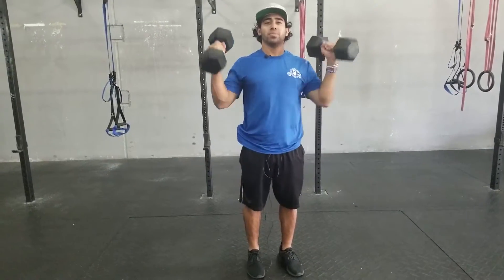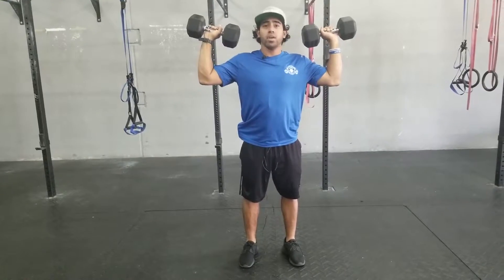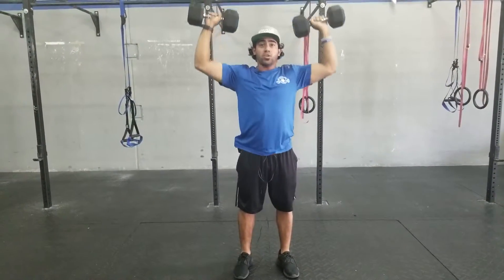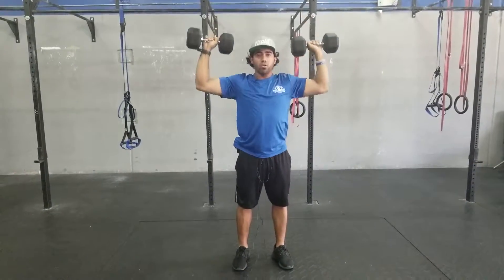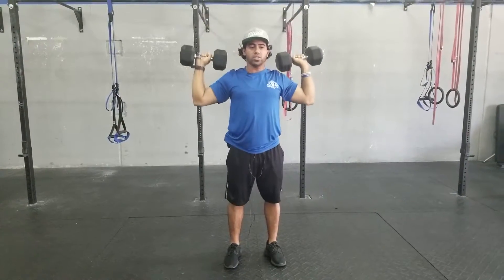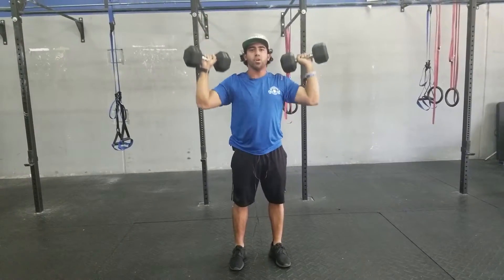The military press from a standing position, 90 degrees from each side, hand above the elbow. Press. You don't have to touch them, but you can if you want to create another range of motion, or you can just go straight up. All the way down as low as you can, touch your shoulders, and come all the way up. Military press.